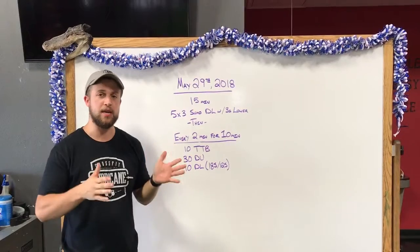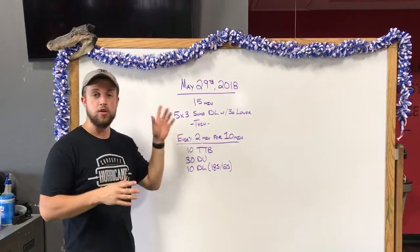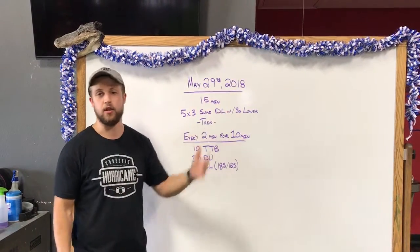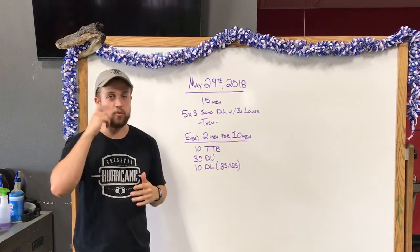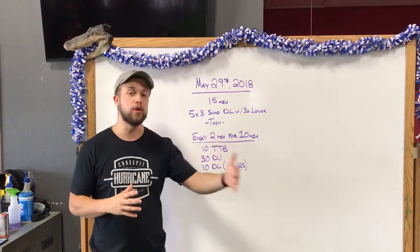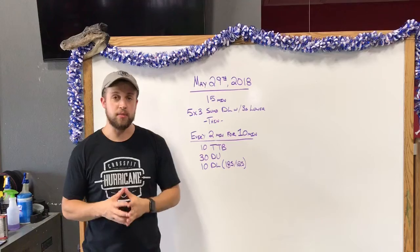For the strength piece we're trying to keep it on the tight schedule, so we've got a 15-minute time window to get this done. We've got five sets of three sumo deadlift. Every single rep will have a three-second lower or negative. During this you've got five sets, so probably looking at about one every three minutes give or take. That way we're fully recovered each time we step up to that bar, and we're picking a loading that is going to be moderate.